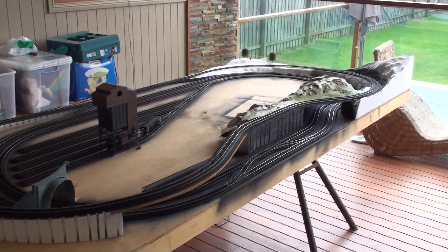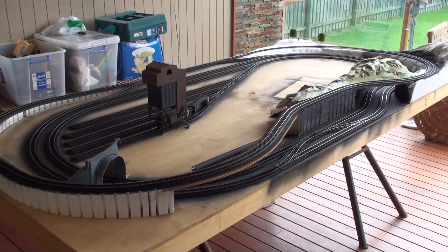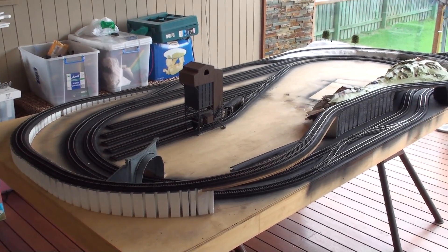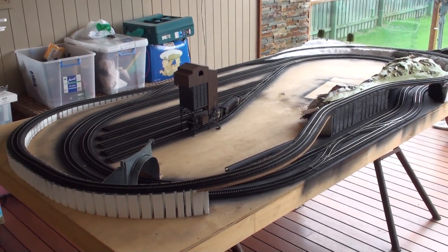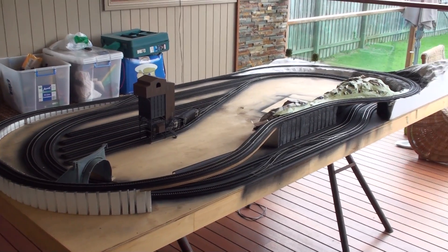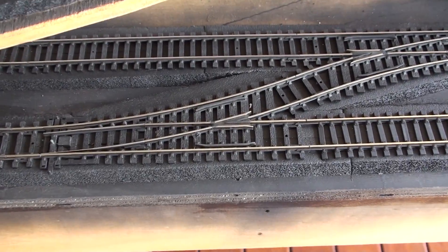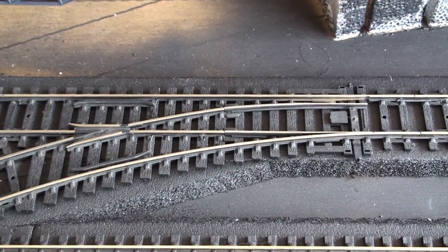Okay guys, this is the layout so far. Basically it's comprised of three loops, which has a bus wire running all the way around underneath, joined in basically five areas of the track. In each one of those areas I have six wires coming off, running to the three tracks, just to give it a good connection and so I can receive a pretty good signal. I could have done more but it seemed like a bit of overkill. I also have the bus wires running to my points, so I've wired those points up as well — we don't have to have any metal clips in there.